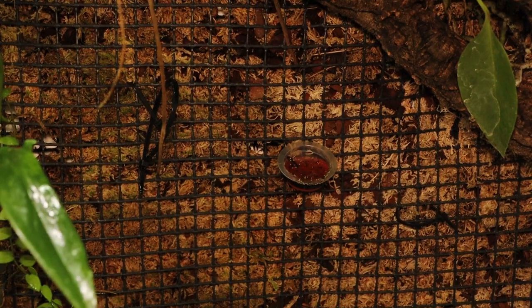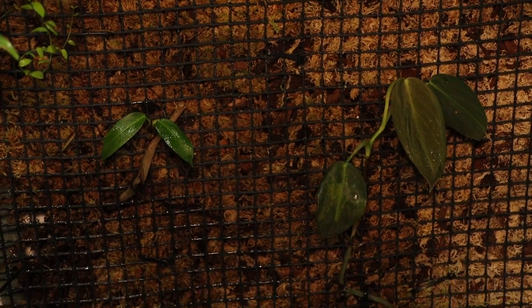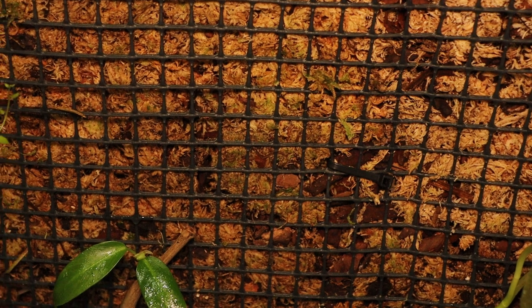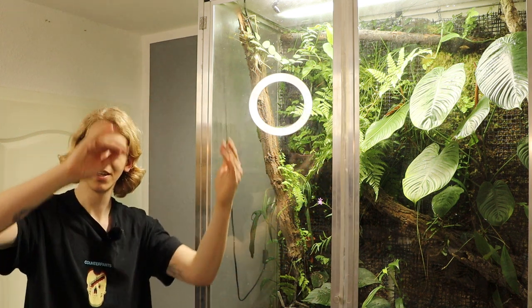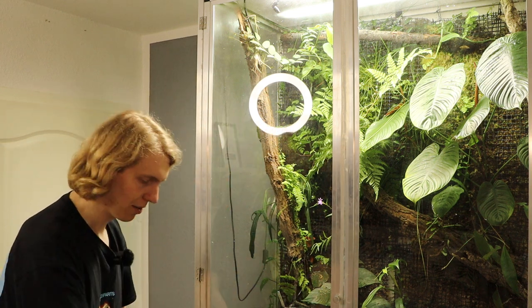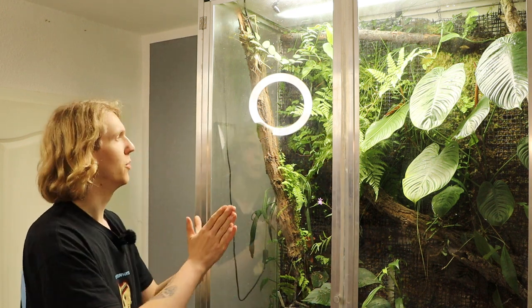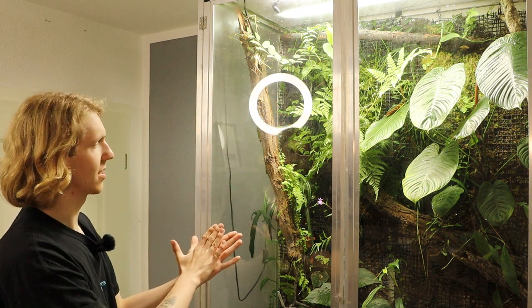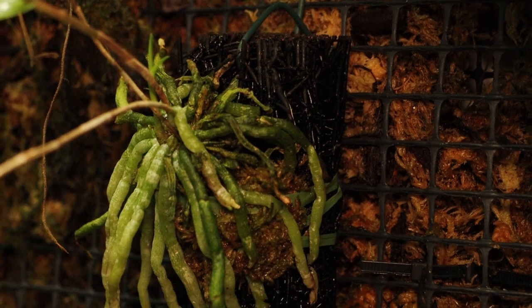Some of the grasses and ferns weren't inserted by me — they grew out of the moss. For the construction, I drilled hooks into the aluminum frame and made four big moss patches out of a PVC or plastic grid so it can't rot. My first mistake was making a double-sided grid, filling it with moss, and hanging it — all the moss fell down. So I had to lay it flat, flatten the moss, close it with zip ties on the edges and in the middle, pulling it tight so the moss is fixed and can't slide down.